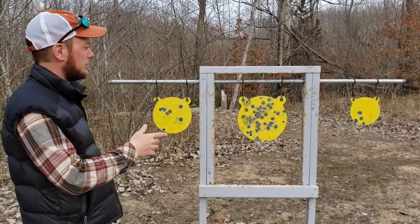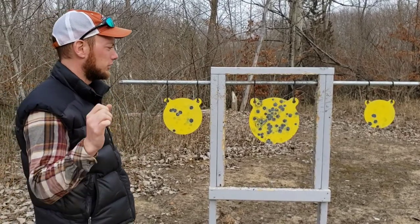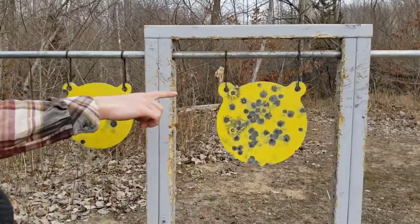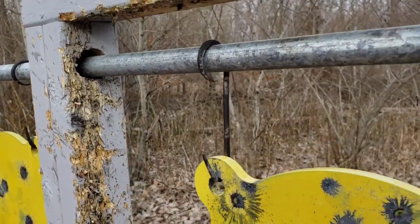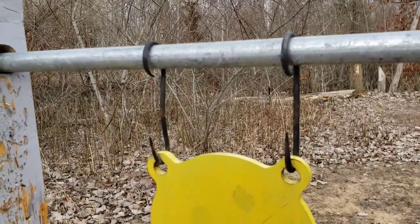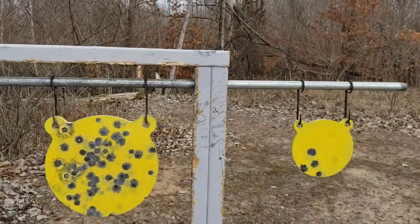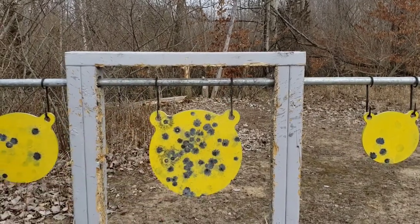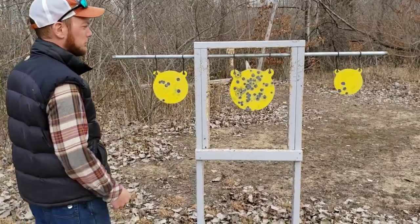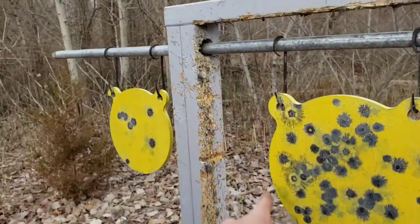We initially had them hanging off of 12-gauge wire — it worked okay, so if all you have is some fence wire, just wire them up. These hooks were made by a buddy of ours at the forge, old blacksmith style, so I can't recommend buying them since we made them ourselves. We hung everything from a galvanized half-inch pipe, drilled through these two-by-threes — lumber is crazy expensive, just like ammo — and painted it all so it wouldn't rot, but it immediately got obliterated by shrapnel.